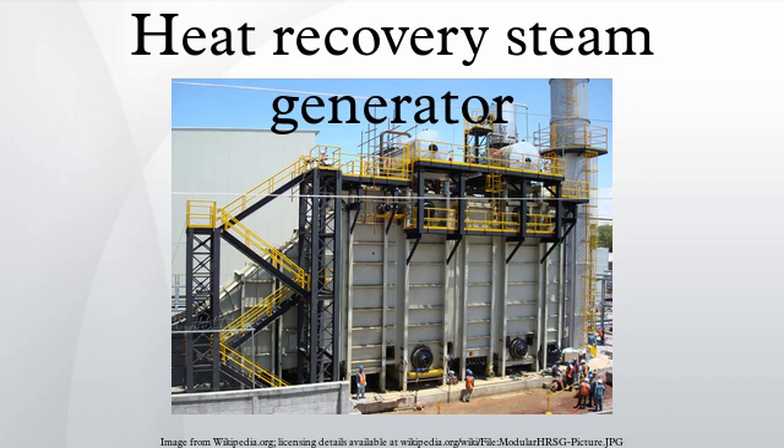Some HRSGs include supplemental or duct firing. These additional burners provide additional energy to the HRSG, which produces more steam and hence increases the output of the steam turbine. Generally, duct firing provides electrical output at lower capital cost and is therefore often utilized for peaking operations.